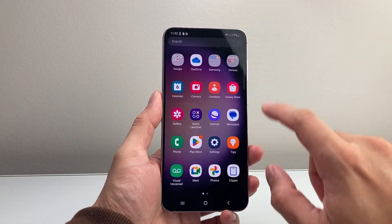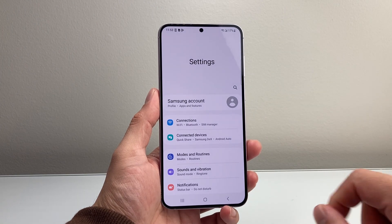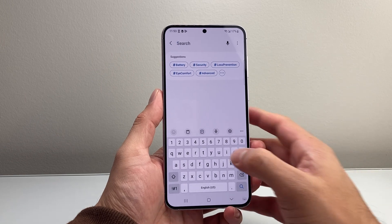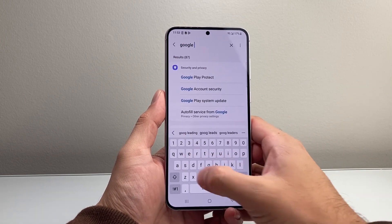So the first thing you want to do is swipe up to get to your settings. Once you get to your settings, go ahead and click on that search option so you can search for the settings. Just search up Google Assistant.